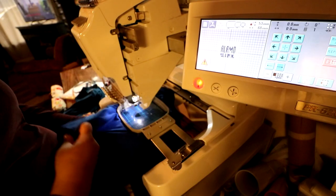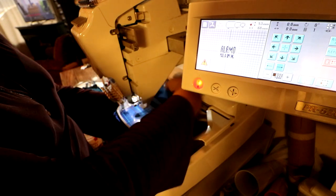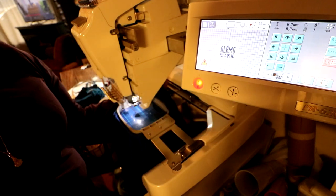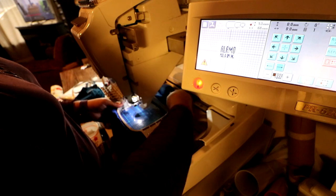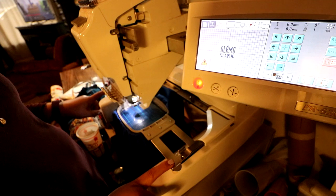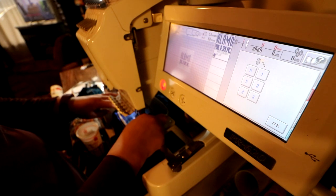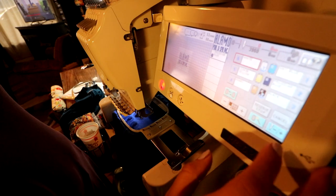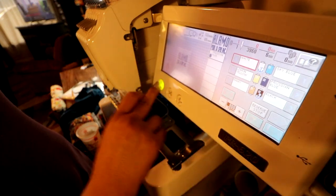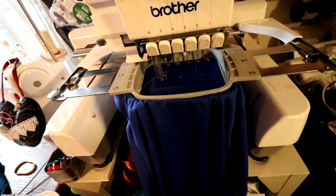I lay down the grid mark again to make sure the design is placed where I want it. Remember, that little dot is where the center of the logo will be, and the vertical and horizontal lines show where I want the edge of the design to sit on the shirt. I also check that the hoop is on the frame and look underneath the back of the shirt to make sure no fabric is caught under the hoop area — not checking underneath is one of my biggest mistakes.